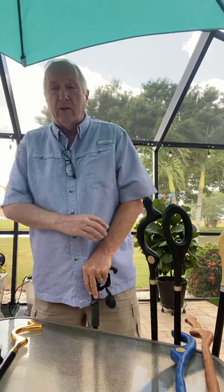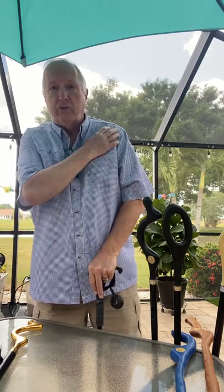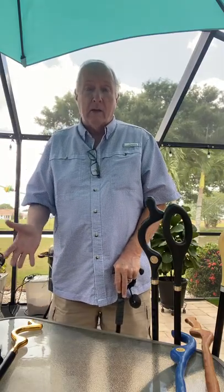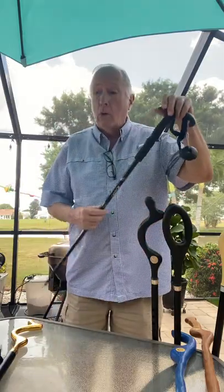Now, the purpose of a regular cane puts all the pressure on your wrist and your shoulder. You need to do that for the purpose your physical therapist and doctors say you're going to need it for. What happens then is you transition into a different situation where you're concerned more about stability.